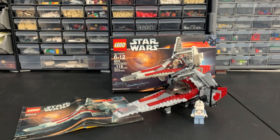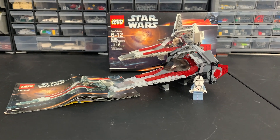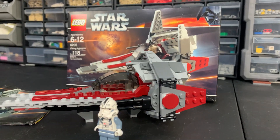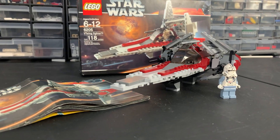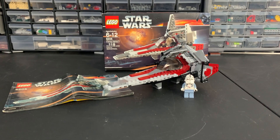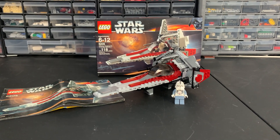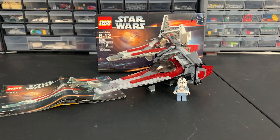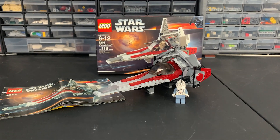Set 6205 V-Wing Fighter comes in at 118 pieces with one minifigure. This set retailed for $9.99 back in 2006, which boggles my mind. Adjusting for inflation it would probably cost around 15-ish bucks, and on the aftermarket you could pick this up easily for around $20 just for the build and figure. If you want the box and instructions you'll be paying anywhere from $30 to $50 depending on condition.